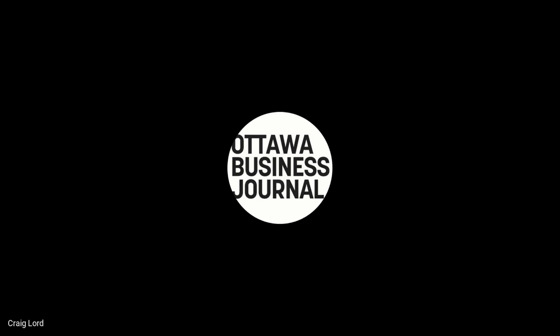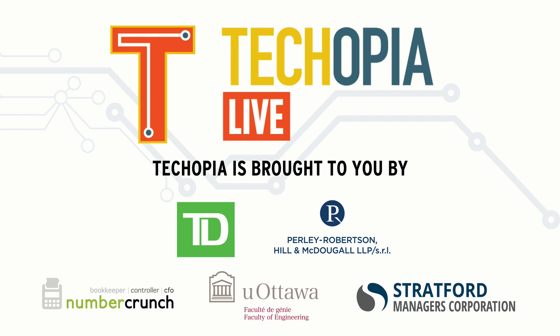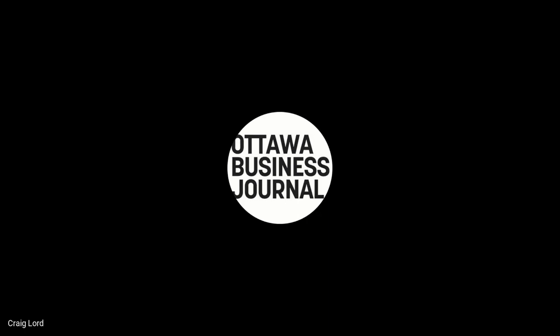Before I let everyone go, I want to thank some of our sponsors without whom Techopia Live would not be possible. There's Number Crunch, offering virtual CFO services for SaaS firms; Pearlie Robertson and Helen McDougall, a leader in business and tech law; TD Bank, offering specialized programs for tech firms; Stratford Managers, offering services to help you scale up your tech venture; and of course the University of Ottawa Faculty of Engineering, creating the next generation of technical talent. Techopia Live is also available online with daily articles covering Ottawa's tech scene at obj.ca/techopia and on social at Facebook and Twitter @TechopiaOTT. If you're watching on YouTube, please leave a like, a comment, and subscribe to see more of our weekly tech interviews. Thank you very much for joining us for this week's episode of Techopia Live — we'll be back next week.